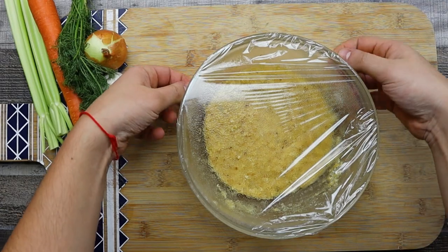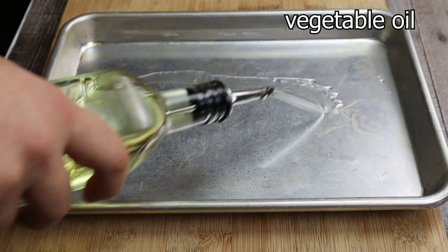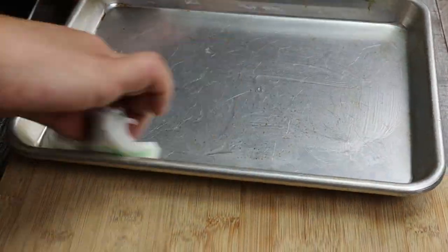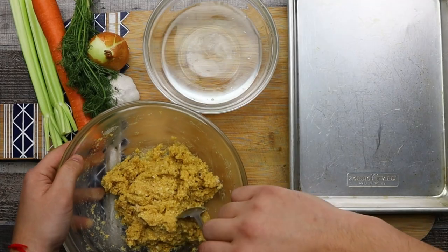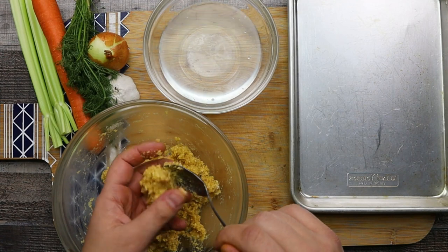Now let's make the matzo balls. Take the matzo ball mixture out from the fridge and roll it into balls. Use some cold water to help you roll them so the mixture won't stick to your hands.